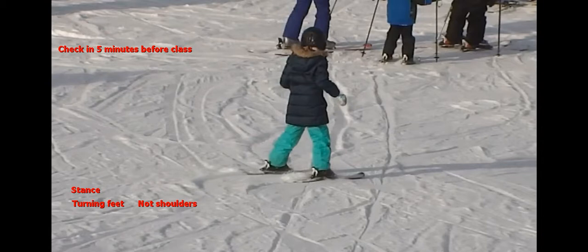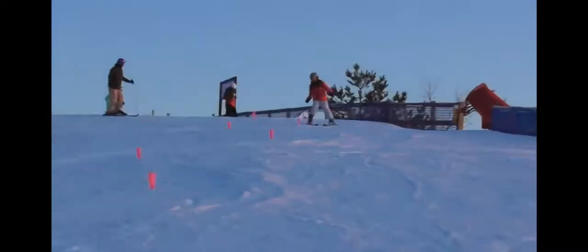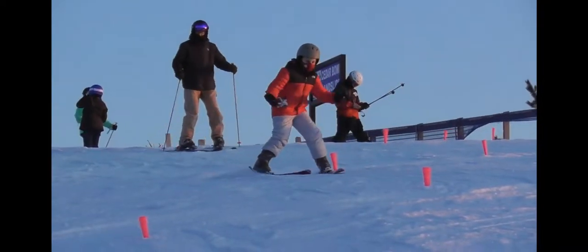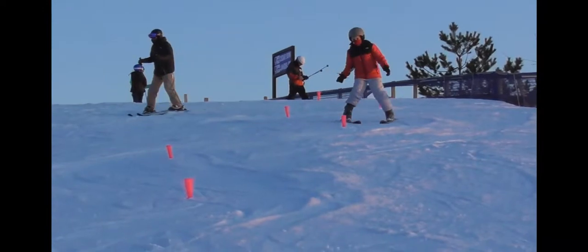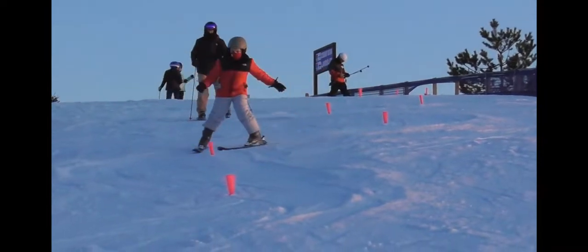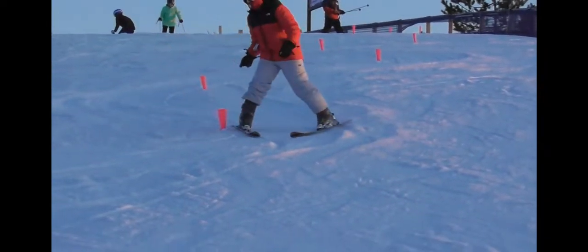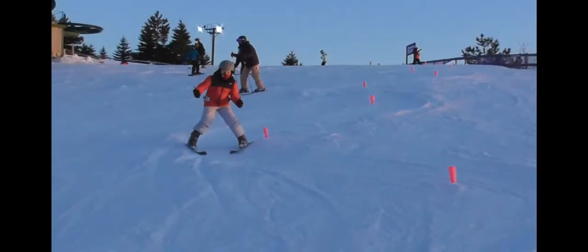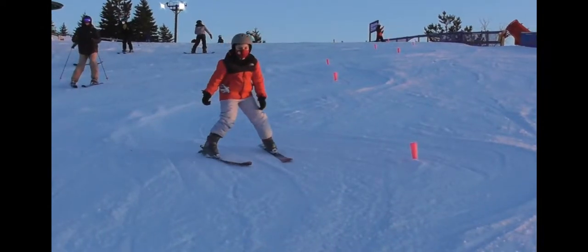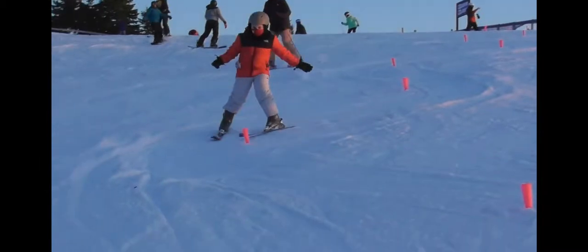Now we'll look at a yellow patch student in the brush course. We'll notice that as they're coming through, they're able to handle the steeper terrain and make their way around the brushes, but they're turning their shoulders and hips to get around the brushes rather than turning their feet. This student will actually not make it around all the brushes, but even if they had, they would not be passing at the yellow patch level because they have not figured out how to turn their feet rather than their shoulders at this point.